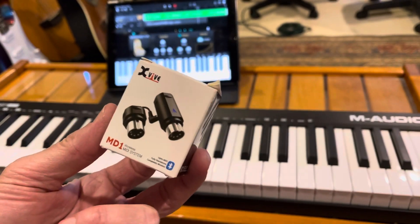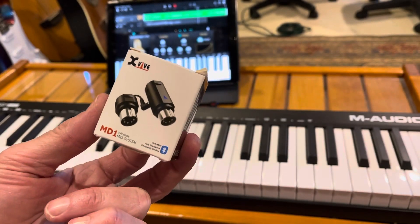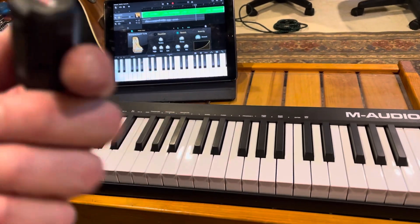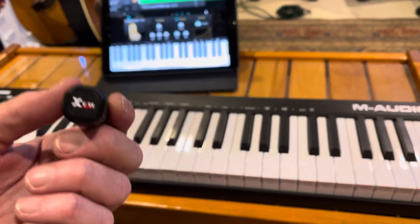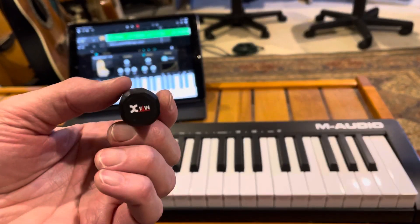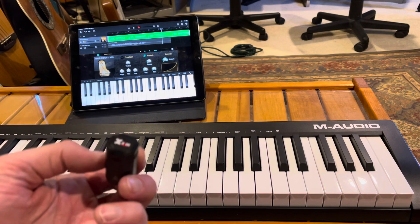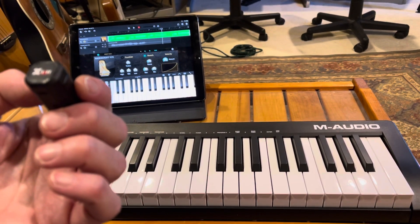I want to demonstrate this gadget I got — it's an X5 MD1 wireless MIDI system. It's a Bluetooth MIDI device and it has two pieces. This piece connects to the MIDI out port of a MIDI controller, gets power from there, and transmits MIDI messages — not audio, just MIDI messages.